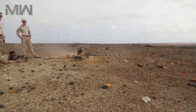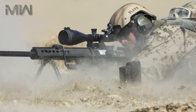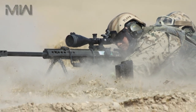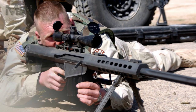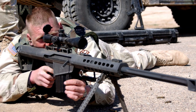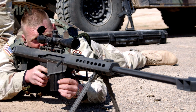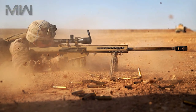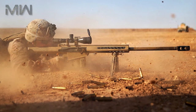The weapon can also be used to disable key components of armored vehicles, including combat tanks. The semi-automatic action extracts and ejects the spent cartridge cases and loads a new round from the 10-round detachable box magazine. The receiver features the charging handle to the right side of the body over the magazine well.